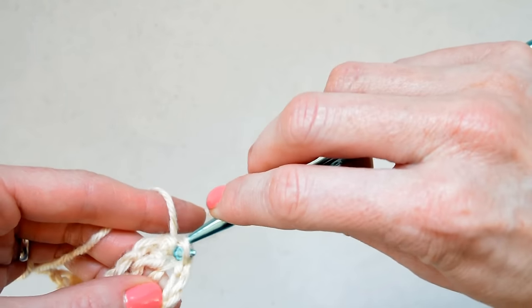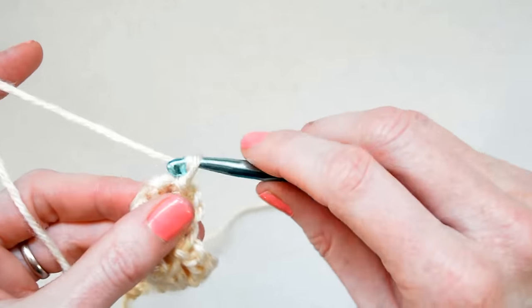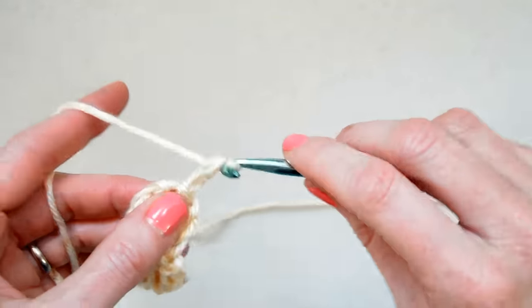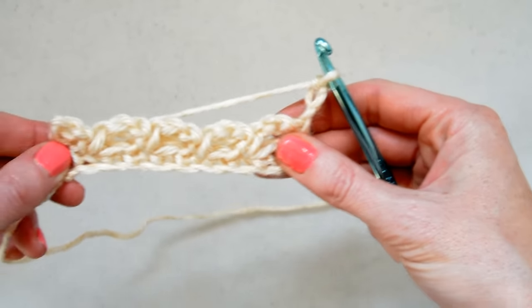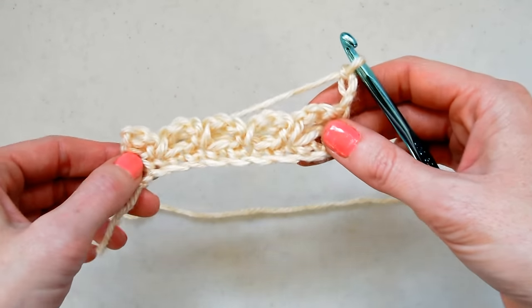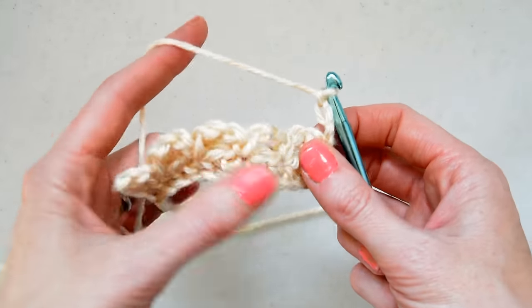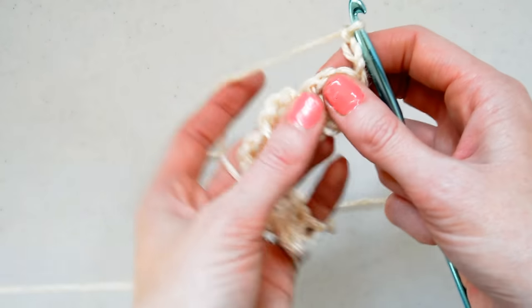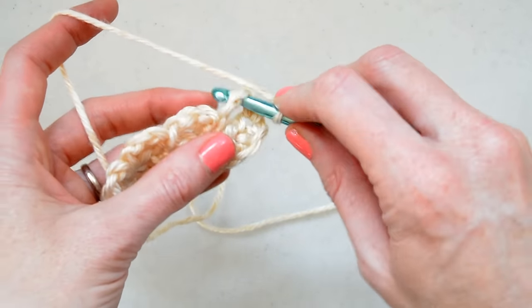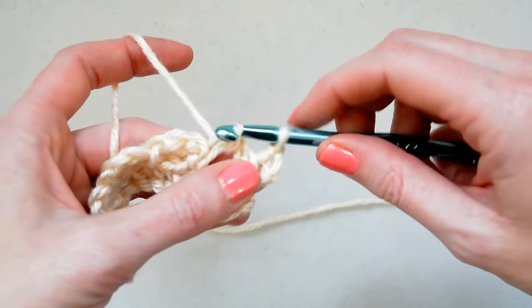1, 2, 3, slip stitch, and then we're going to chain 3 — 1, 2, 3 — turn. So now, instead of skipping that stitch like we did last time because we had a row of single crochets, you just work right into the chain 3 and you slip stitch.